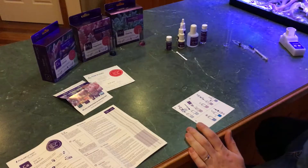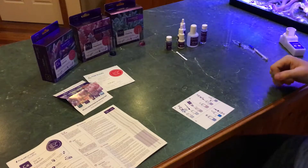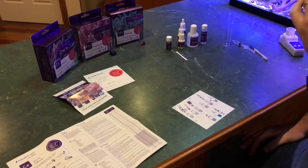Third time's a charm — we're doing the third test kit of the full range of the Aqua Forest Test Pro kits. The third and final test we're doing today is calcium.